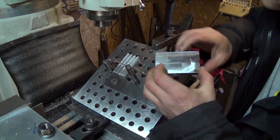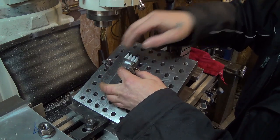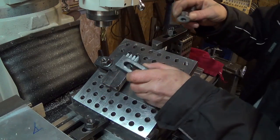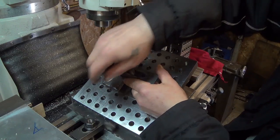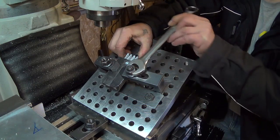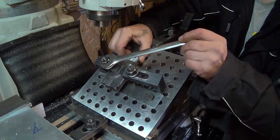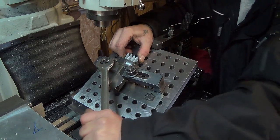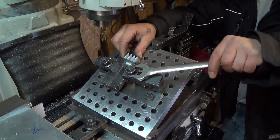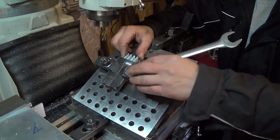Next we'll put a cover plate and clamp it down on the sides, and we're not afraid to torque this down good.